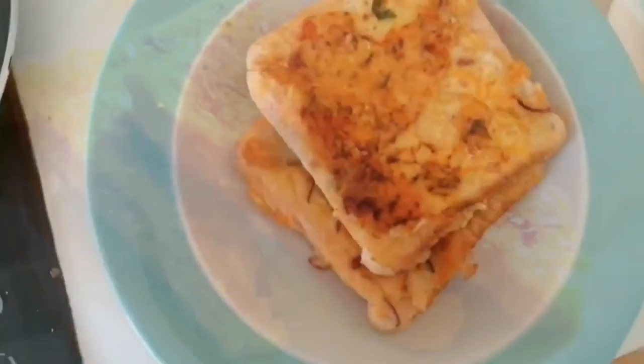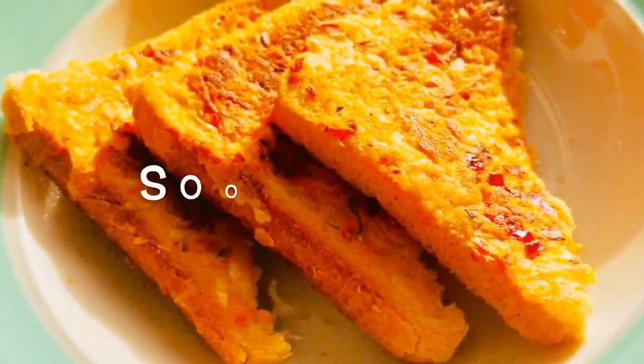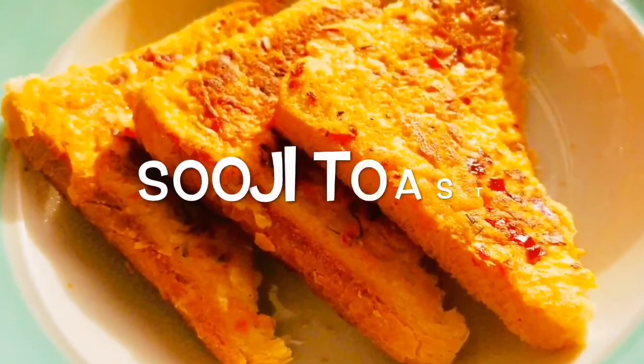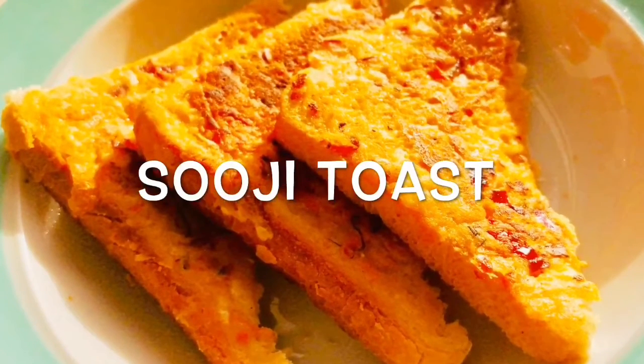You can also cut it in your desired shape. Delicious tasty sooji toast is ready to eat. You can serve this with sauce, mayonnaise, or your desired dip.